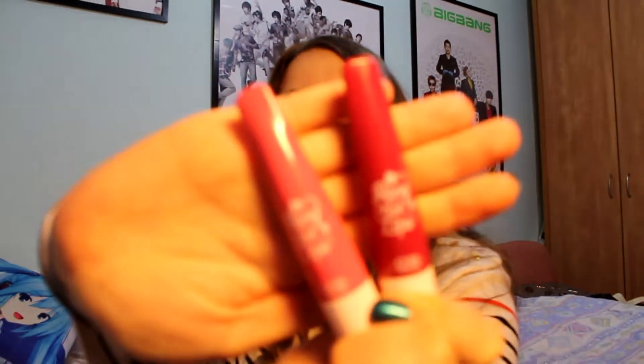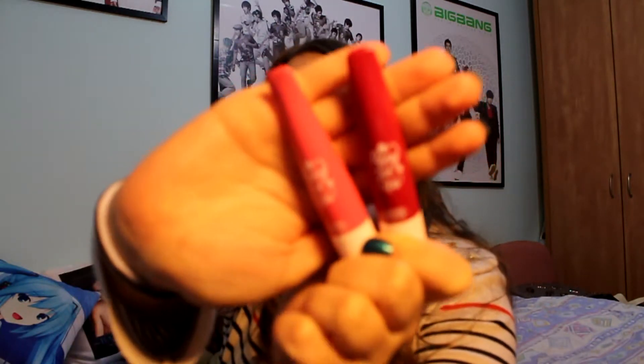Hey guys, so right now we're going to continue unboxing the SHINee Five albums that I have. By the way, if you're curious about what I have on my lips, this is a combination of two colors from Etude. This one is a little bit too light and this is a little bit too dark, so I have to combine them. They were a birthday gift from a really dear friend of mine.